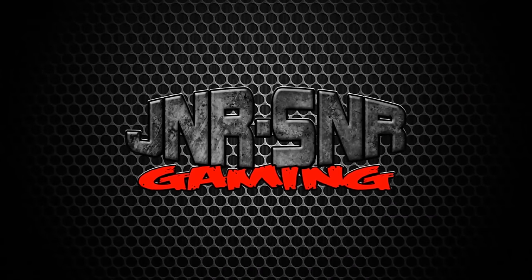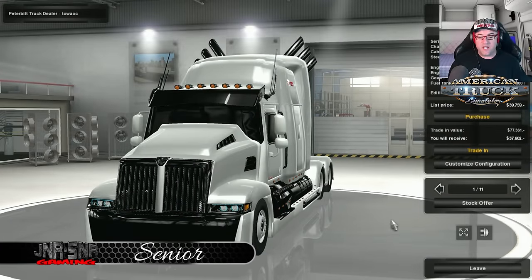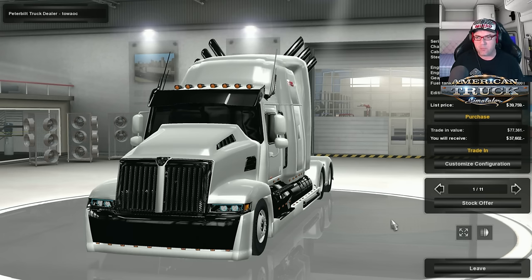Junior Senior. G'day YouTubers, it's Senior here from Junior Senior Gaming and today we're doing a mod review for American Truck Simulator on the Western Star 5700 — this is the Optimus Prime Edition. It's been a while since we've seen this one, but there's a few little changes, so let's check it out.